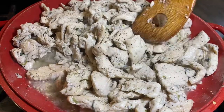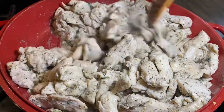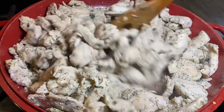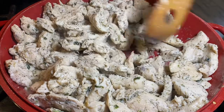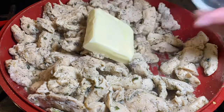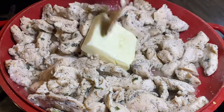One thing to know: after the chicken releases all its water and dries back up, that's when you start to see the oil return to the bottom of the pan. That means your chicken is ready. I'll put my butter in right here — this gives so much juiciness to my chicken.